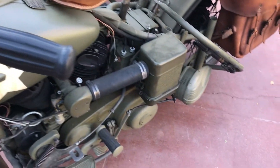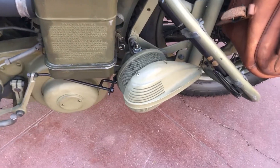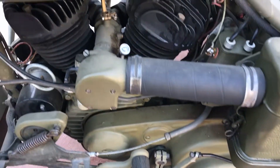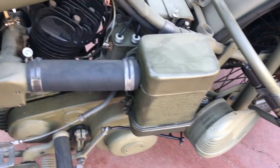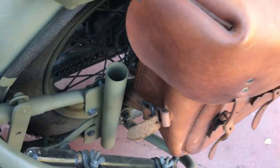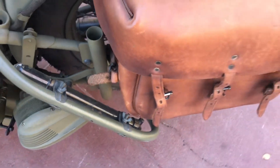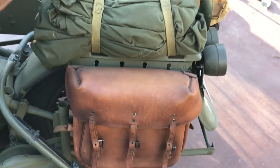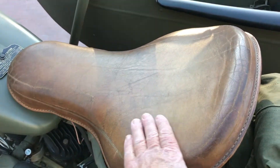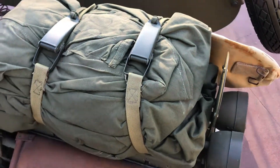It also has the oil bath air cleaner, a foot-actuated siren, M88 linkered carburetor, a flagpole holder for parades, an original tire pump, leather saddlebags, a two-up seat which looks like an original leather seat, and a cover for both the motorcycle and the sidecar.